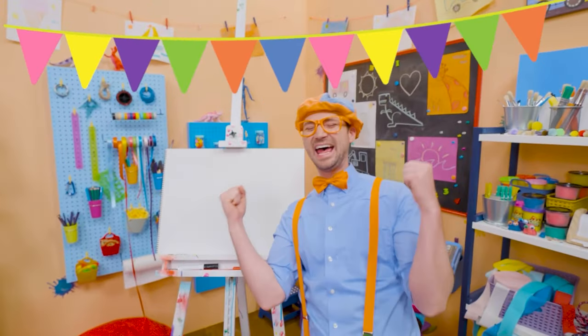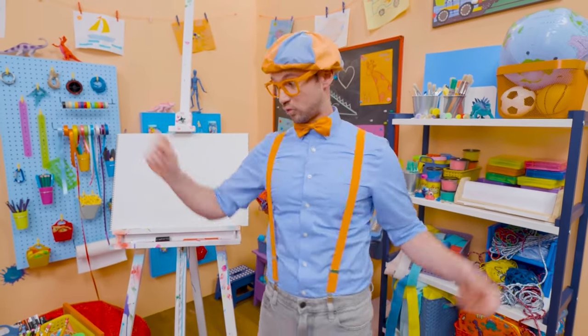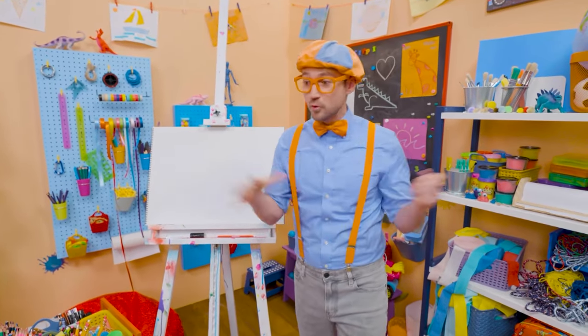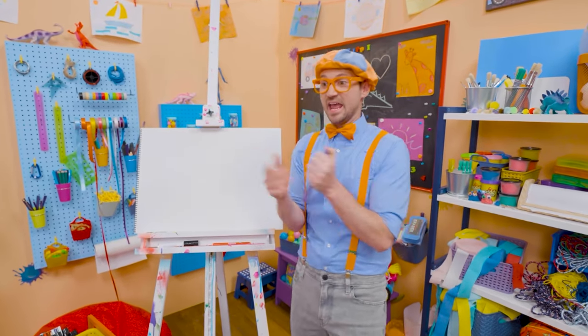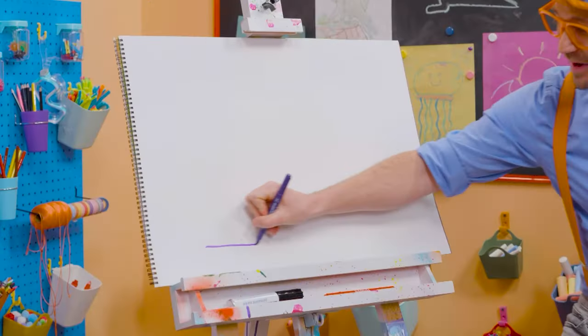Happy birthday! Hey, it's me, Blippi. And since it's someone's birthday out there, why don't we draw a birthday cake together? I love birthday parties — they're so much fun. A big group of people get together around the cake, they sing happy birthday, and then whoever's birthday it is, they blow out the candles. And then you get to eat the cake — so yummy!